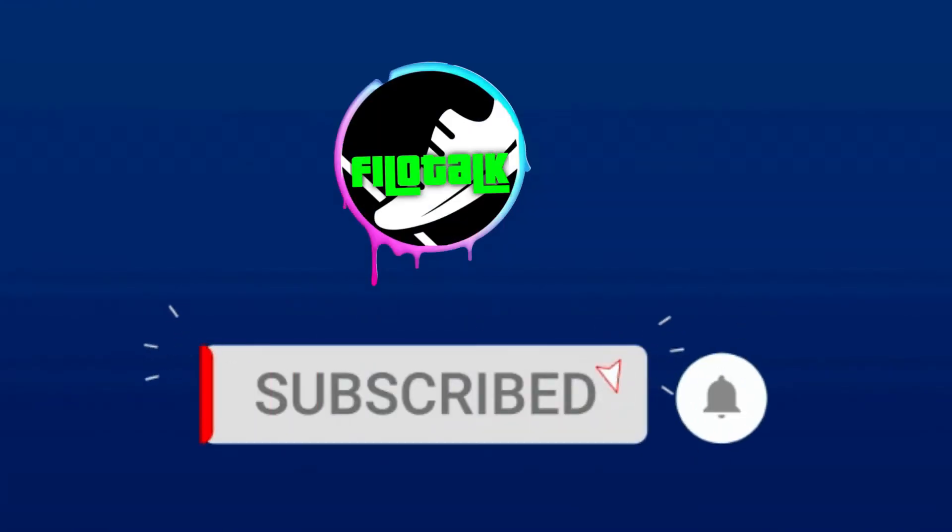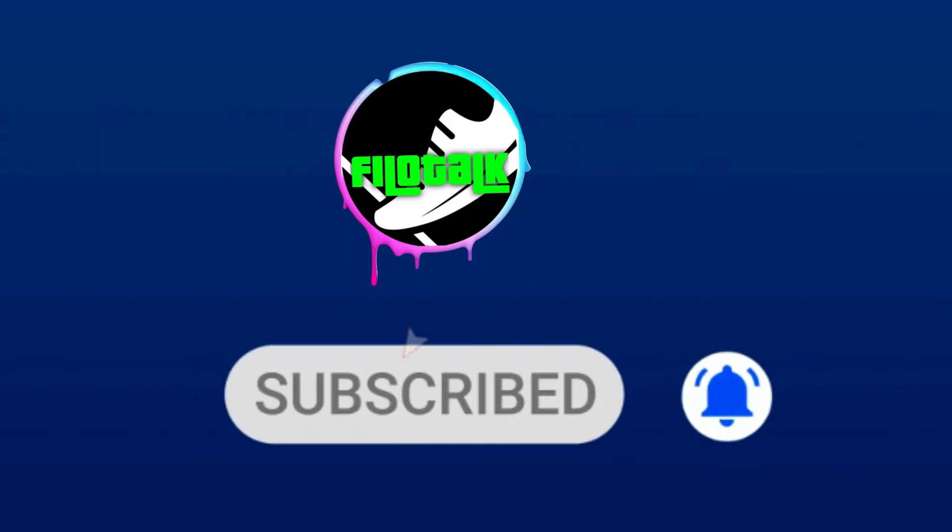What's going on guys and welcome back to PhiloTalk. If you're new to the channel, welcome. So if you're into sneakers, you're in the right channel, so please consider subscribing down below by hitting the subscribe button and smash that notification bell so that you will be notified for the new videos that I'll be dropping here.